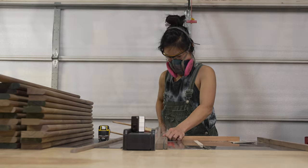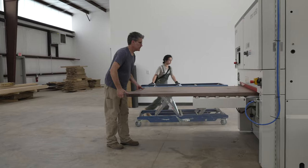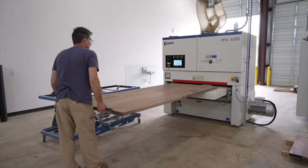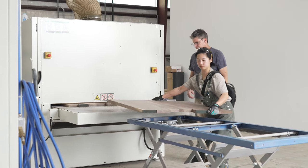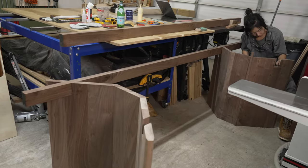In the last video, I had created about 250 bullnose pieces and used a wide belt sander to flatten both the tabletop and the legs. In this video, we are gonna put all of those pieces together and finally finalize the shape of the base.